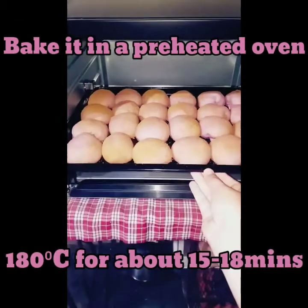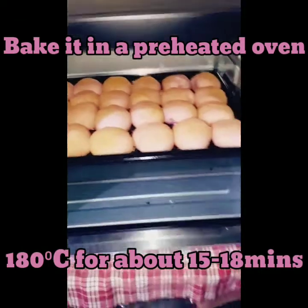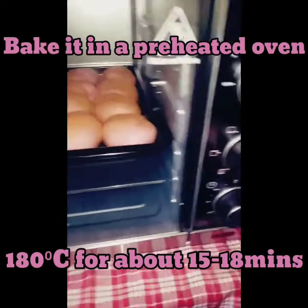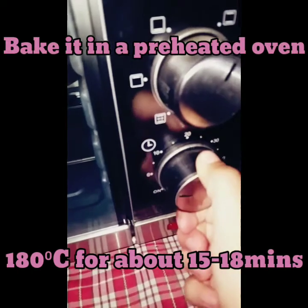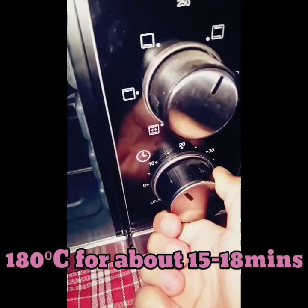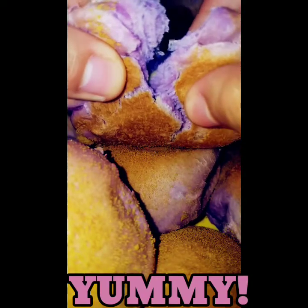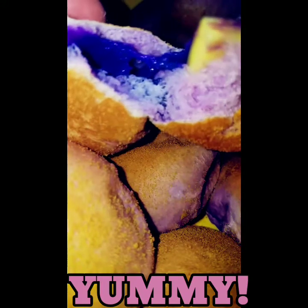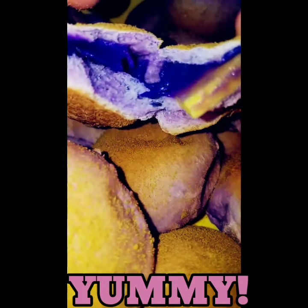Don't forget to preheat your oven. Bake the ube cheese de sal at 180 degrees Celsius for about 15 to 18 minutes. After 15 minutes — ta-da! Our ube is kind of soft. Very delicious and yummy!